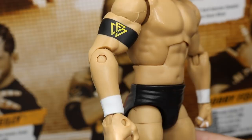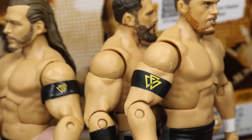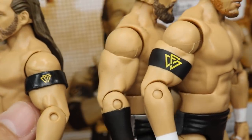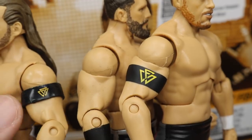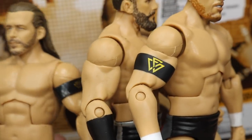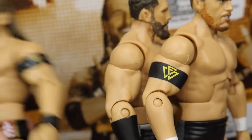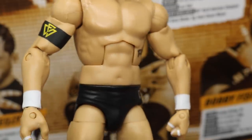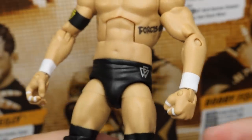Bobby Fish does not have the armband, and Adam Cole has the molded armband. This is because, as my boy dfreedom30 on Instagram pointed out, these figures are based off a specific set of NXT tapings where Adam Cole had the armband on one arm, Bobby Fish did not have his armband, and Kyle O'Reilly always wears his. If you want all three of them to have the armband, there is a way to do so — I'll cover that in a later video. Going down into the hands, Kyle O'Reilly has taped up hands, which he always rocks.